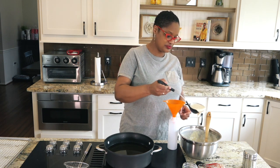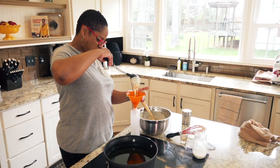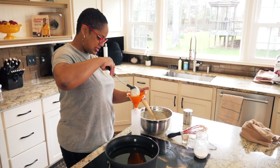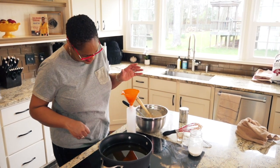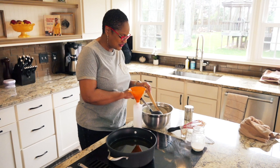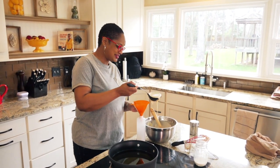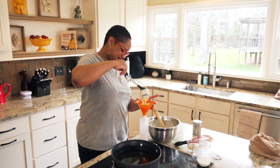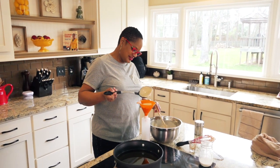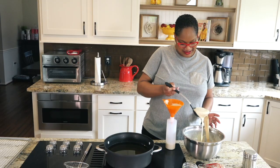So what I'm going to do is take my ladle and just pour it in here so that it goes into my little funnel bottle. I'm calling it a funnel pourer bottle. See how that's going? I'm just getting it in here so I can squirt them into the oil and have them come out kind of cute.